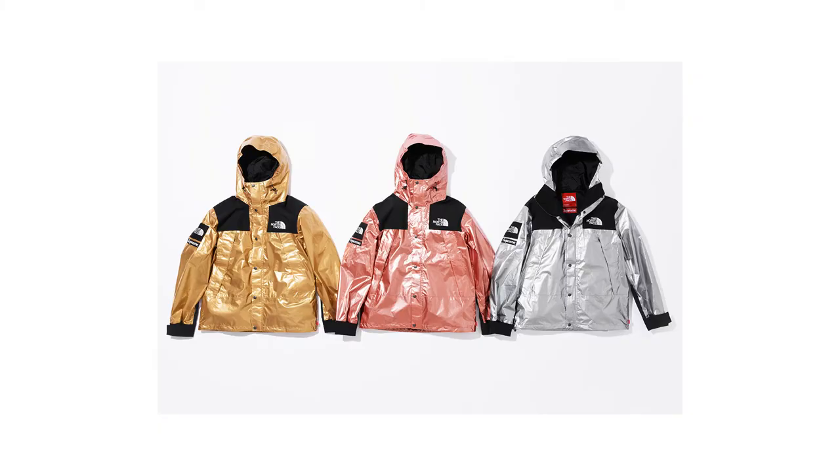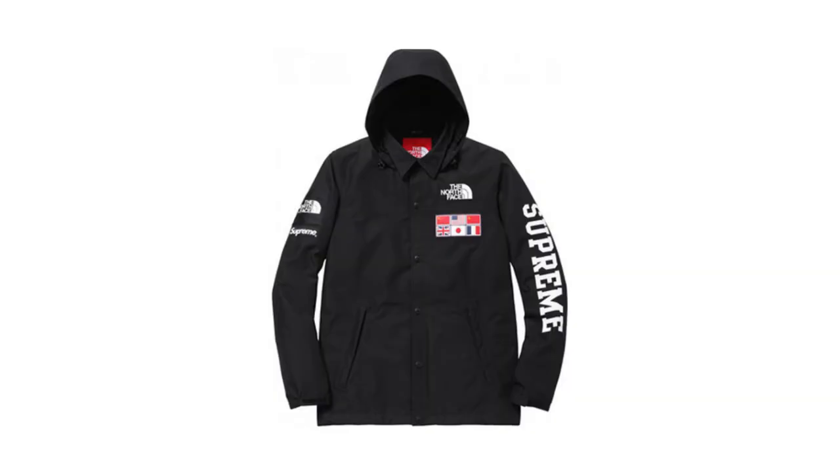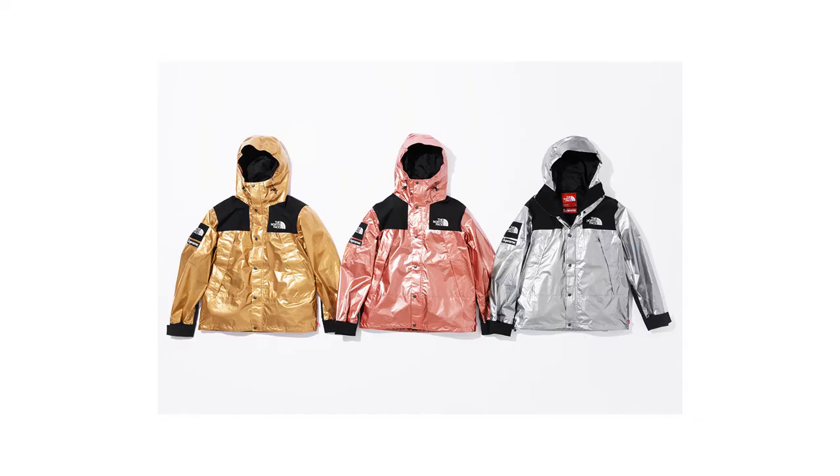The first pieces are the mountain parkas. They like to do the mountain parka quite a lot — the only time they've done a decent one is the maps collection, which was probably my favorite piece ever. But since then they haven't done anything good. We've got a gold one, a silver one, and a rose gold one — just like the iPhone 6, you know. No creativity whatsoever. The silver one looks like you're wearing tin foil, hence why I made this jacket. Look at this — it's exactly the same color.